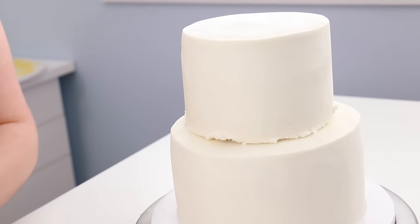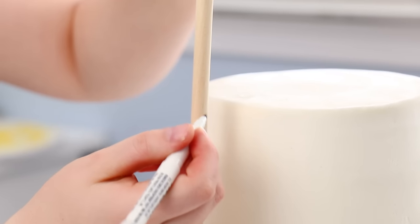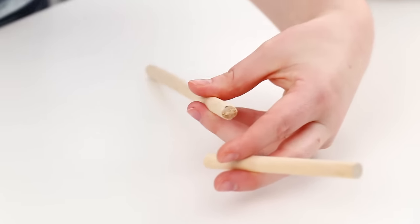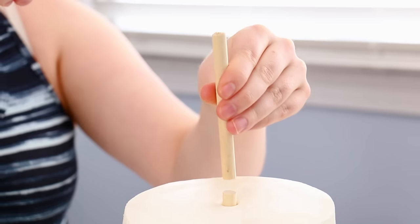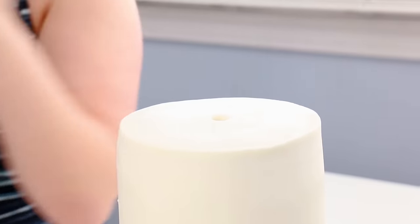Hard part done! Now to keep that top tier from sliding off, we're going to structure it by putting a dowel straight down the center. I'm going to cut a dowel that's about half an inch shorter than the cake so it's not sticking up through the icing, then sharpen one end with a pencil sharpener so I can hammer it right through that cake board in the center. You can use another dowel to help tap it in, and I like to give it an extra tap so it goes right into that bottom cake board — this cake is not going anywhere.